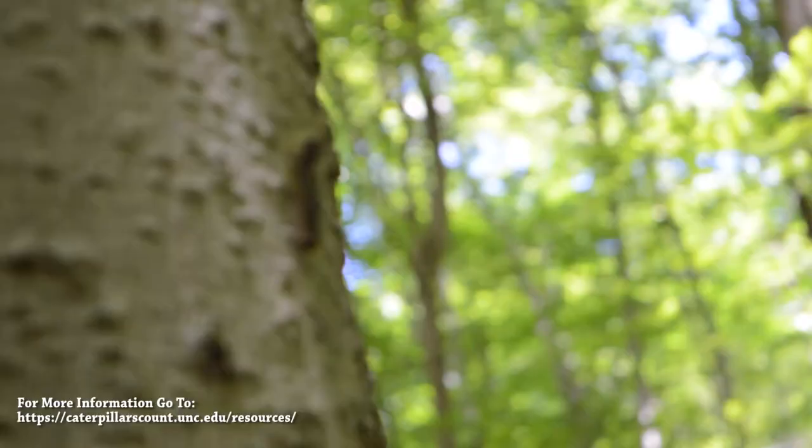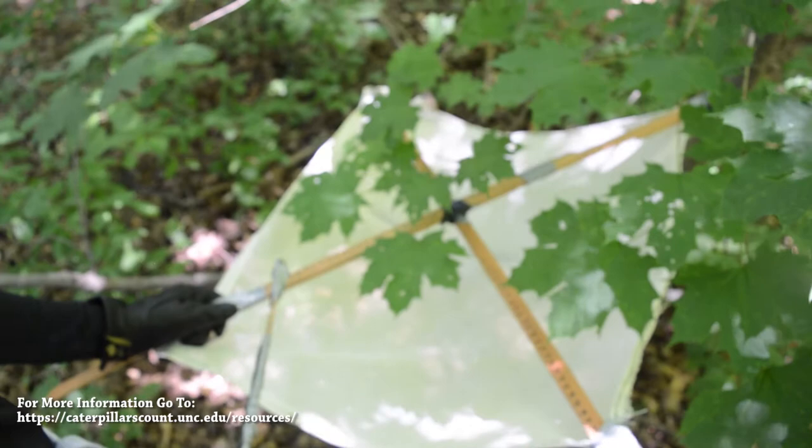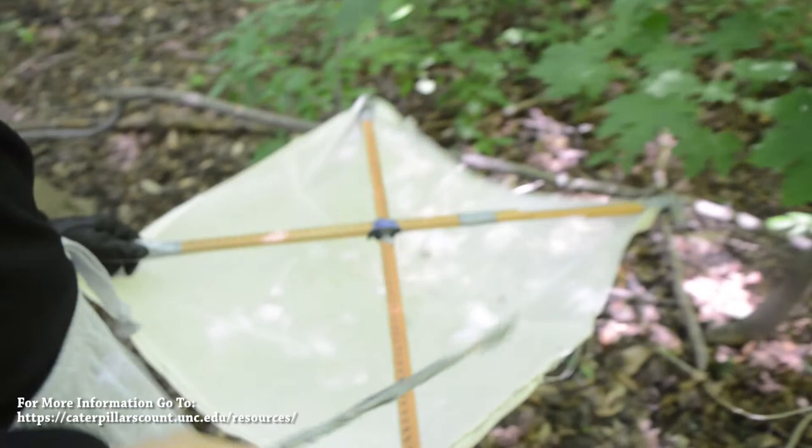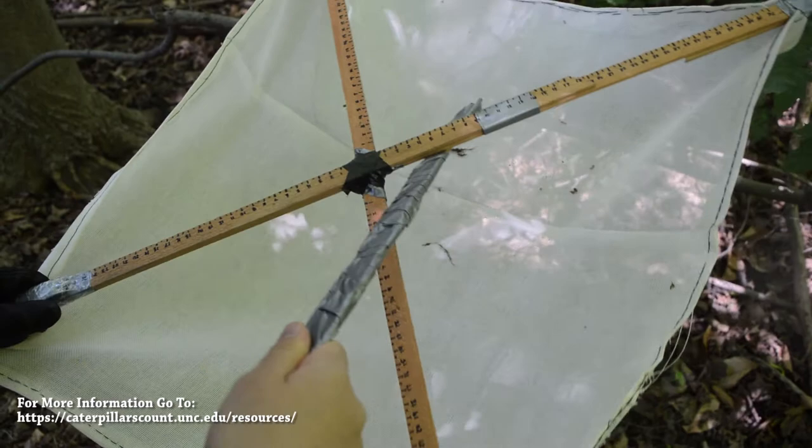To begin surveying, the materials you need depend on the method you choose. This is the Beat Sheet Method in action. As you can see, the individual in this clip has chosen a branch at a site tree and hits it firmly 10 times before looking to see what has fallen.